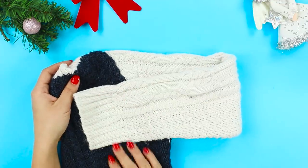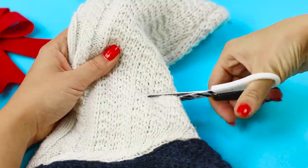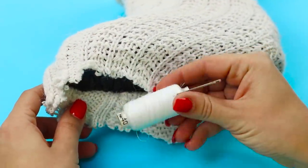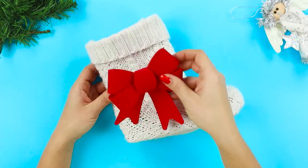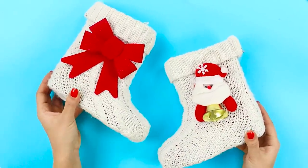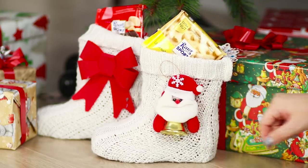We'll tell you what you can make out of an old sweater and an unnecessary pair of rubber boots. Cut off the sleeve, stretch it out on the boot, fold the boot, and sew the fabric on the sole. Decorate the boot with a red bow and fasten it using a hot glue gun. A Christmas boot for gifts is ready! Decorate the second boot with a Santa Claus figurine and place both boots under the Christmas tree with small gifts in them.